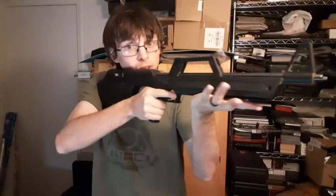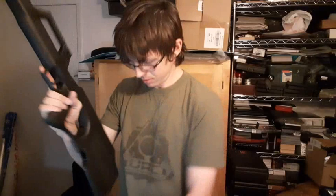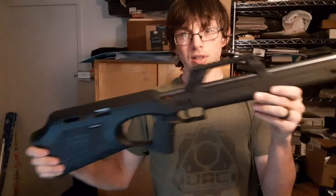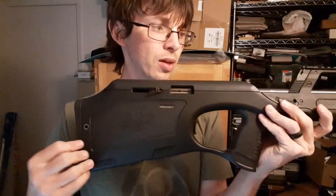Hey YouTube, got another one for you. This is the Walther G22, a 22 caliber rifle. The Walther G22 was made in the early 2000s.